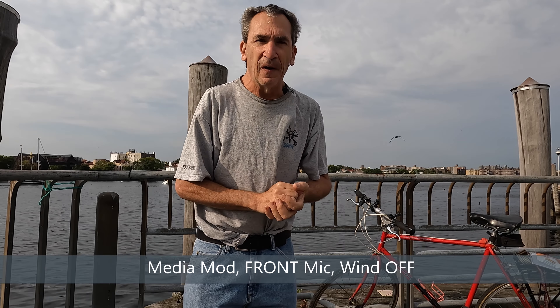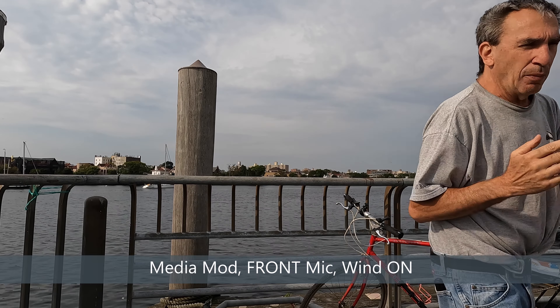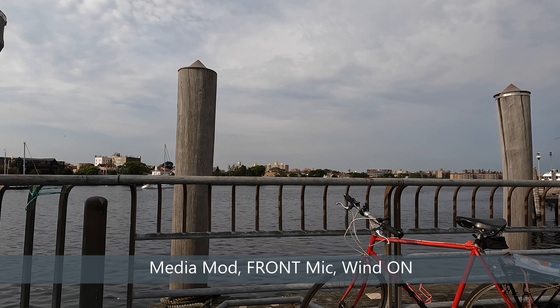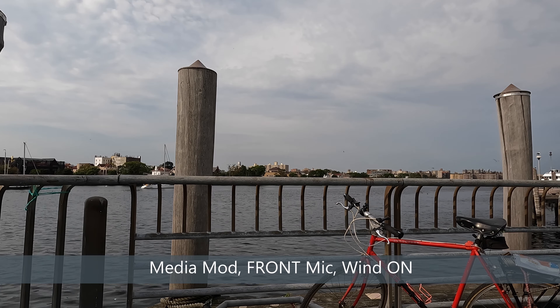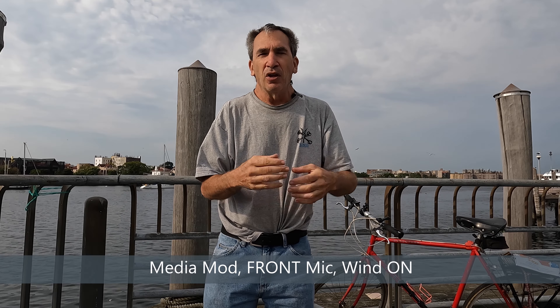Next: front microphone, wind on. Walking around the camera — the wind is not blowing with much pressure. You get the idea going around; you can see my silhouette. And there you have the front mic with wind on.